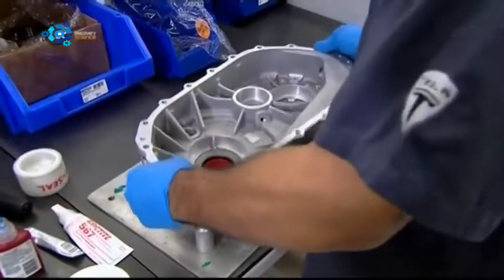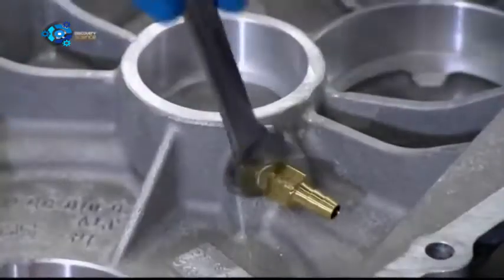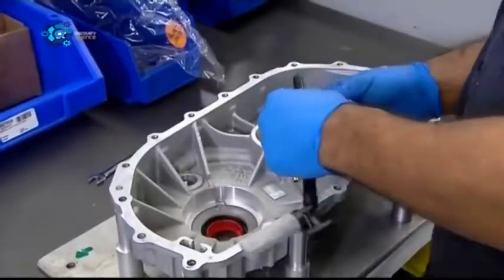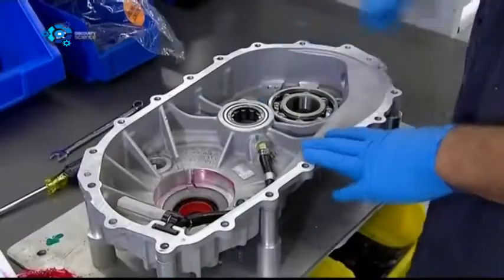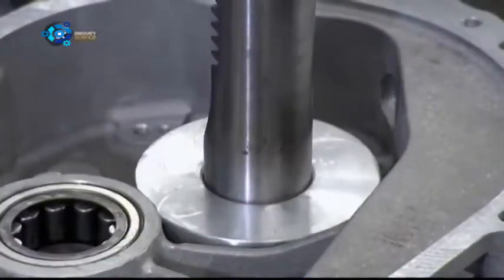Production begins with the first half of the gearbox. A worker bolts a brass fitting to the centre, and then attaches plastic tubing. The tubing will deliver lubricant to the transmission's bearings. He inserts those bearings into slots in the gearbox, and presses them into place using a hydraulic tool.